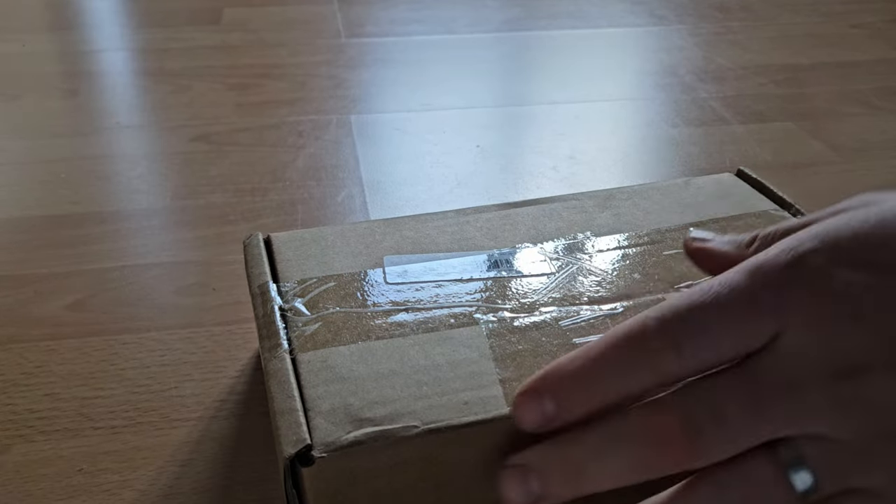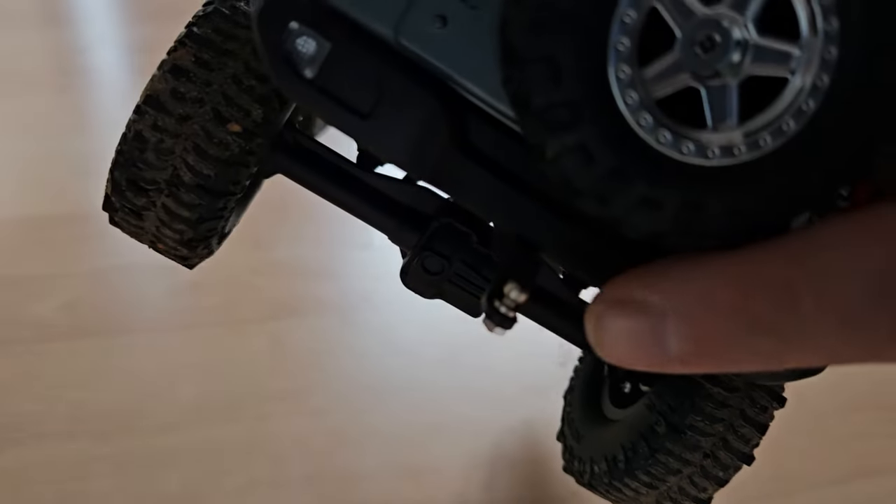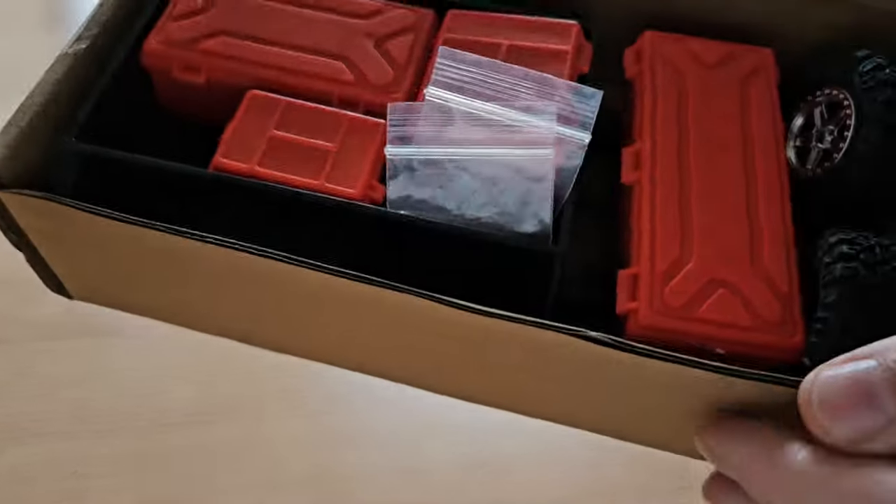In this box we get the trailer that is designed to fit on this crawler. The trailer hitch is already installed. Now let's check what's inside the box. Some assembly required.